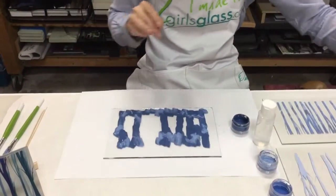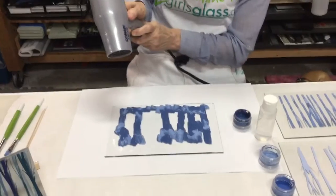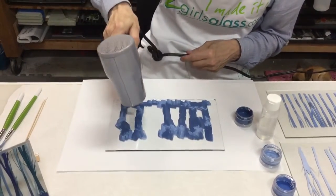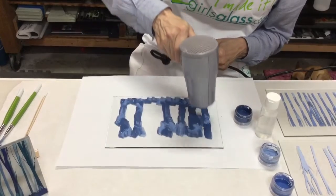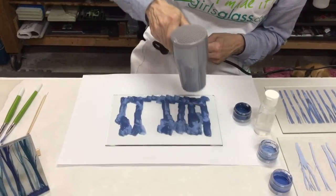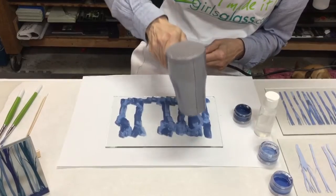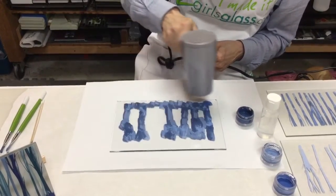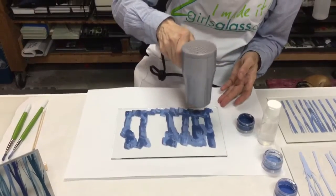Now she's going to take a hairdryer and dry it. As you can see, it dries pretty quickly, especially with the hairdryer.